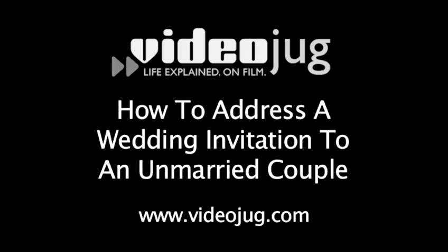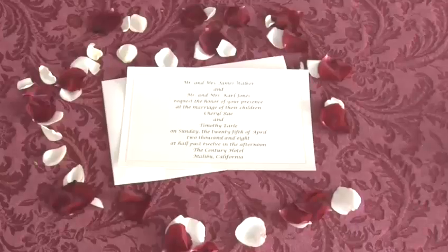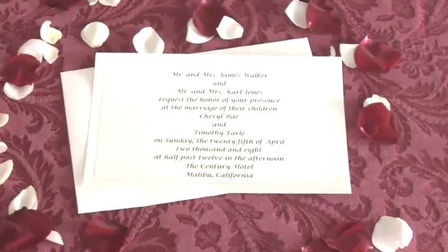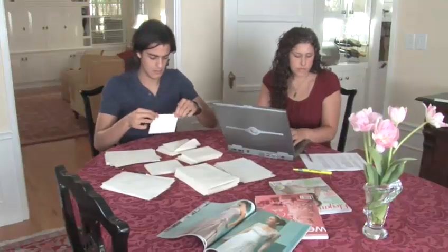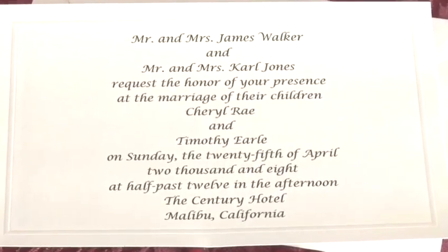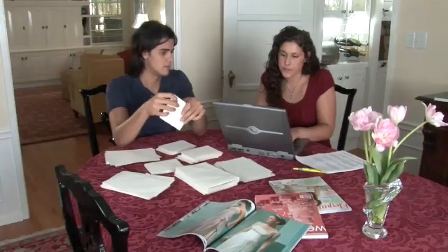How to Address a Wedding Invitation to an Unmarried Couple. Hello, and welcome to Videojug. You finally found the perfect location for your wedding. You set the date, you even set the menu. It's all smooth sailing from here, right? Not exactly, because now you have to properly address your invitations. Traditional wedding address etiquette is very precise. But don't worry, we will help you through this sometimes confusing process and still get to the ceremony on time.